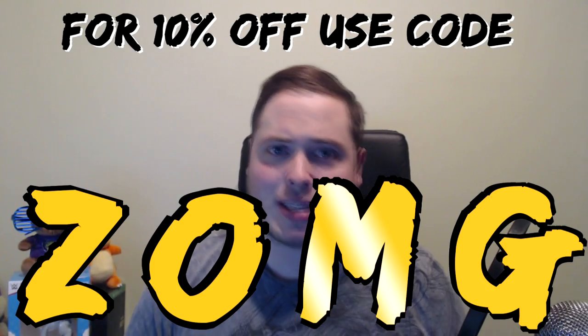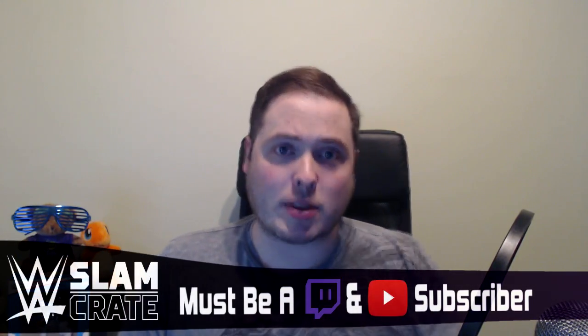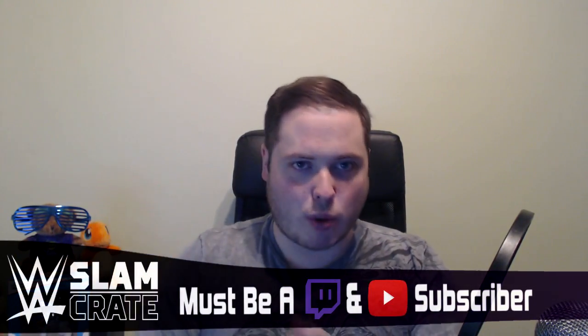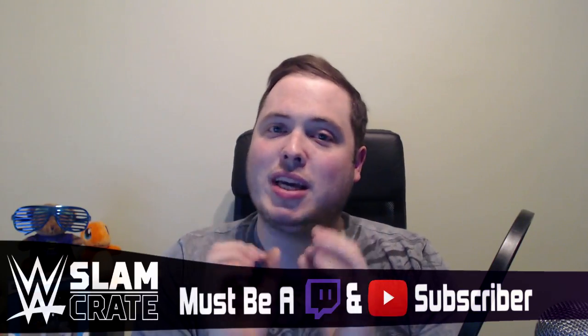Remember to go to www.lootcrate.com and use the code ZOMG to get 10% off your first crate. Now we have an amazing announcement: this month's giveaway is for anyone who is both a Twitch subscriber and a YouTube subscriber. You can subscribe to Twitch for free using Amazon Prime - details in the description below. Get both Twitch and YouTube subscriptions, and then we'll decide the winner in a game of WWE 2K17 live on Twitch, with WWE SuperCard credits also on the line.